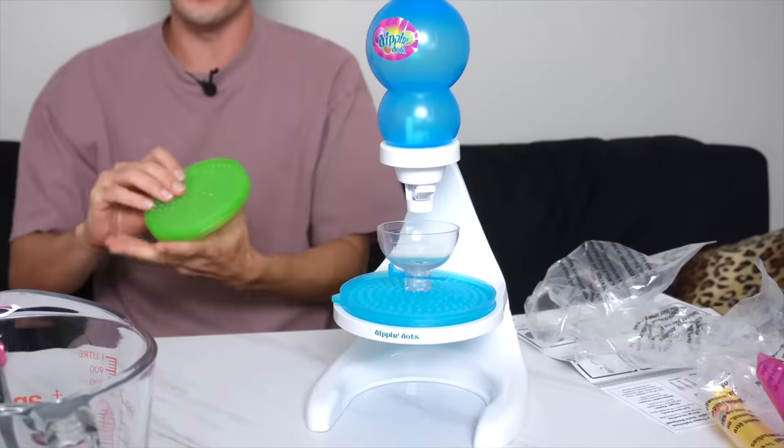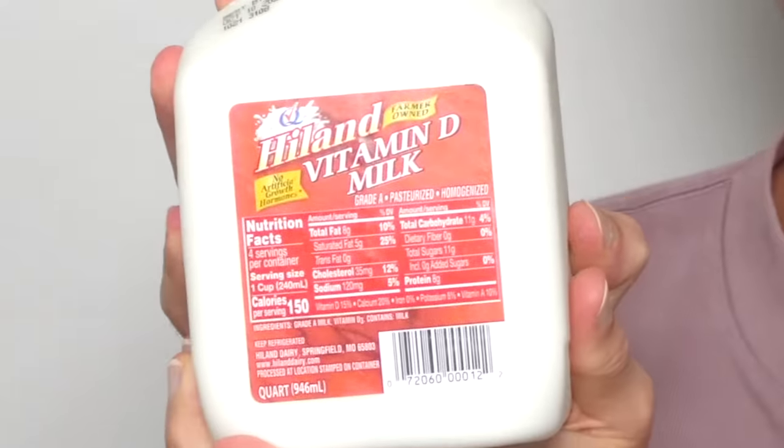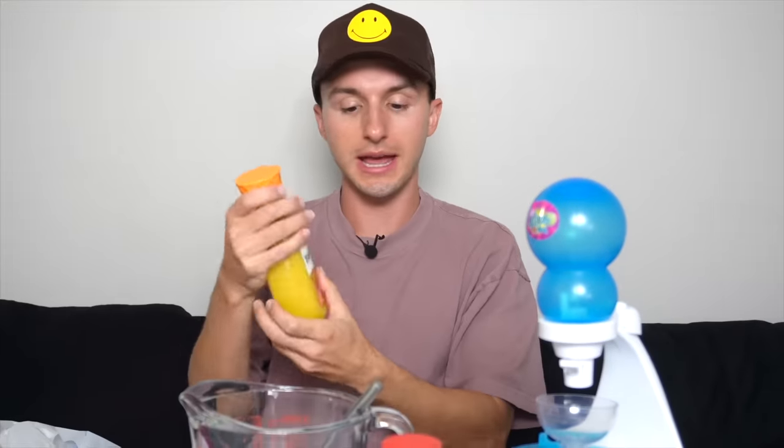Basically, all you need to do is fill these trays. Like all of these parts are unnecessary — this tube and this whole thing — you really could just use this and make Dippin' Dots. But I like how they try to make it more of an experience, so hats off to that. Our base for all the Dippin' Dots is going to be whole milk straight from the cow's breast. It does recommend making a mango smoothie Dippin' Dots tray, so we're going to mix some milk and Tropicana orange juice for a little tropical Dippin' Dots moment for our first batch.